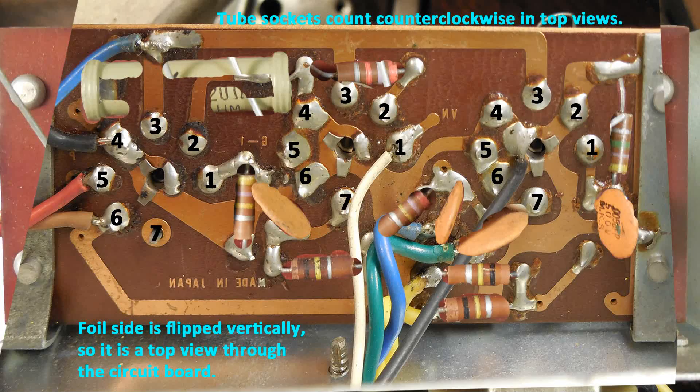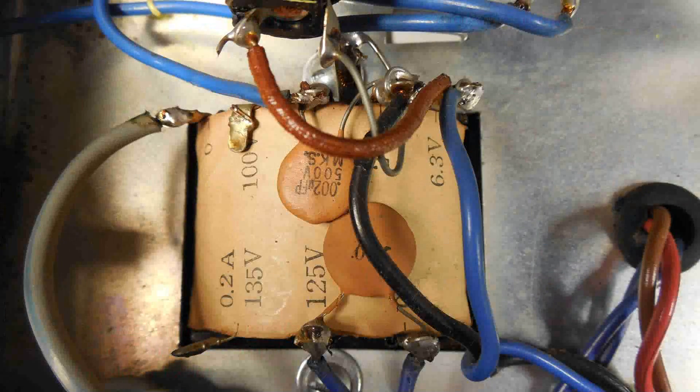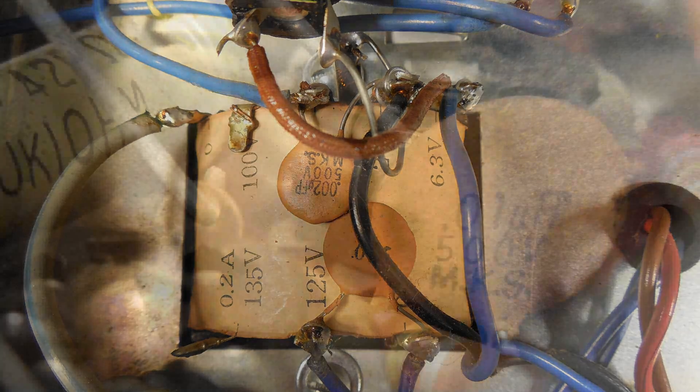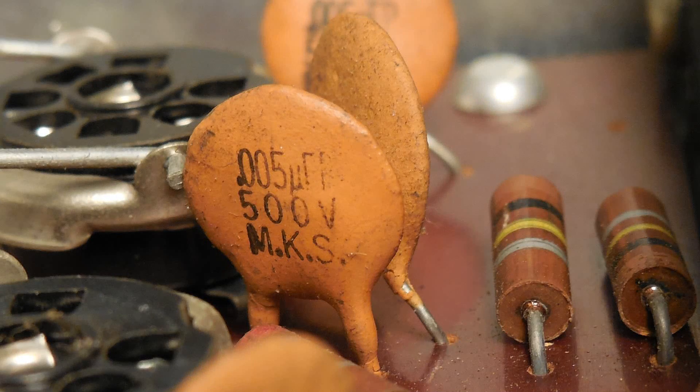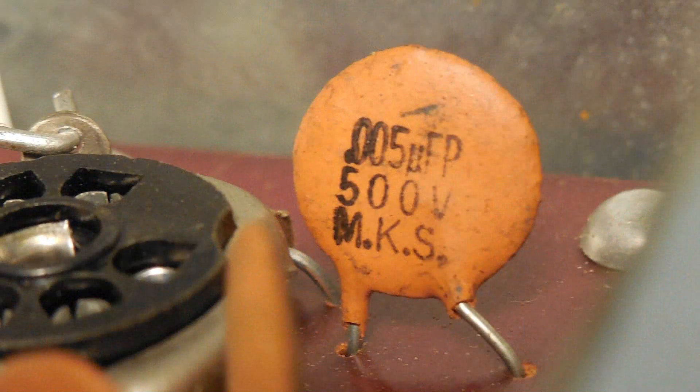I went ahead and took a bunch of other pictures to help me draw up the wiring diagram, like this power supply. I also took pictures of the four capacitors that were on top of the board — this was very useful in identifying where things went.